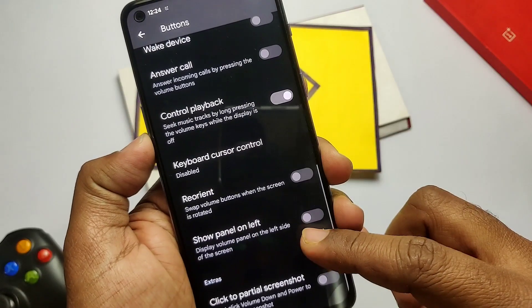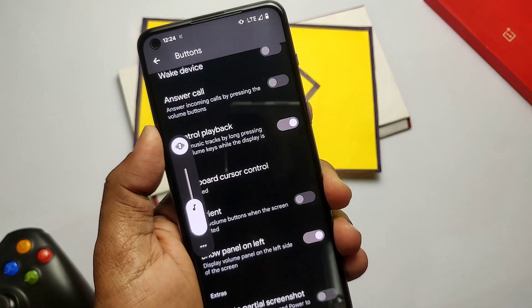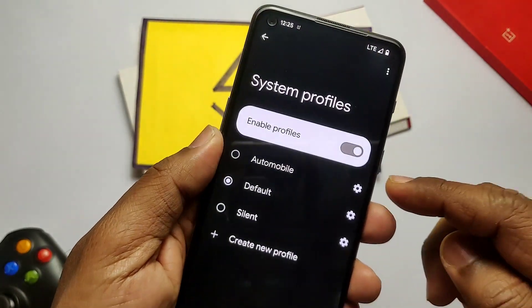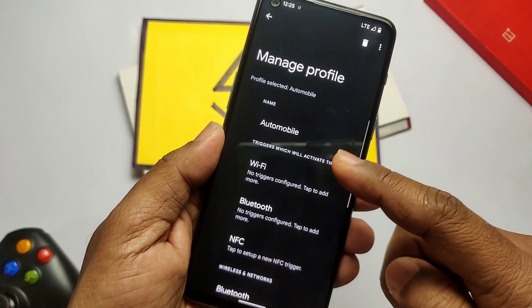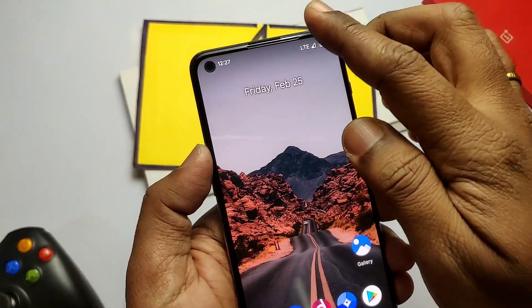Volume panel reorientation setting is available — you can switch the volume panel to the left or right. In System Profiles, you can create custom profiles where you can set the preferred activation time for Wi-Fi, Bluetooth, and NFC for each different profile, so they can be controlled with a single tap.